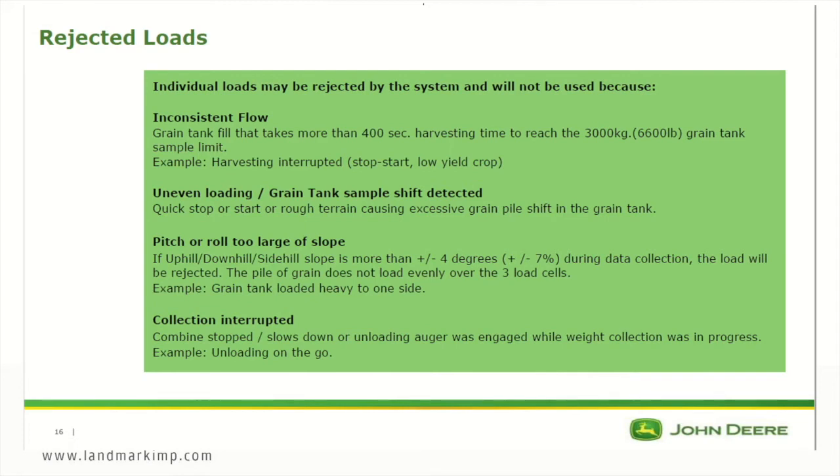There is some potential for loads to get rejected if there is inconsistent flow, uneven loading or grain tank sample shift detected, pitch or roll exceeding 4 degrees (which is a seven percent grade), or if the collection has been interrupted such as unloading on the go or disengaging the separator.